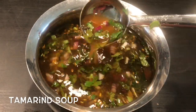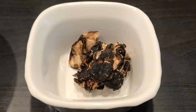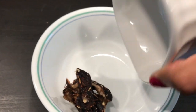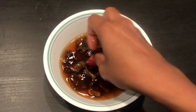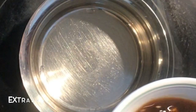Hello everyone, today I am sharing with you Varangal style tamarind soup recipe. For this I am taking one big lemon size tamarind, soak it in water for 5 to 10 minutes. After 10 minutes, collect tamarind juice from it.